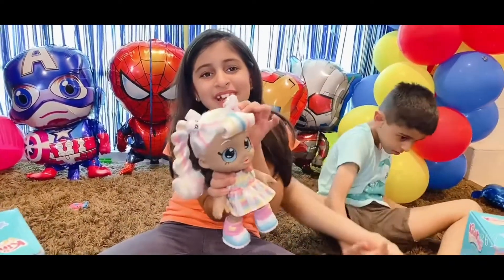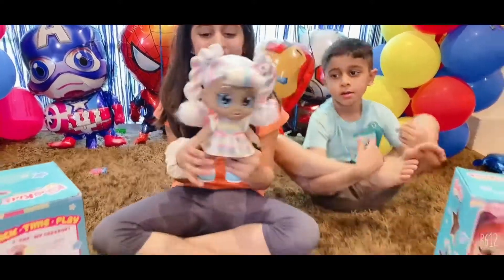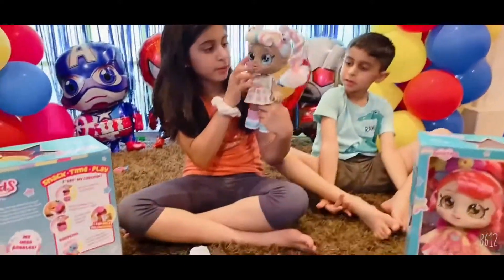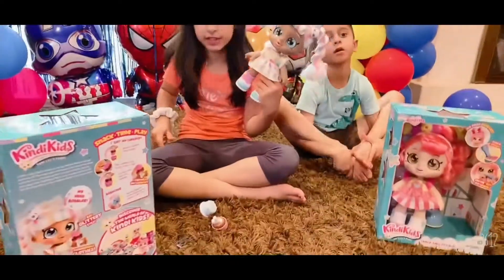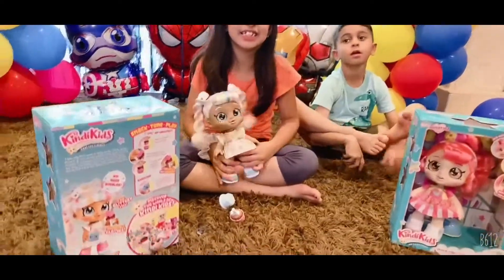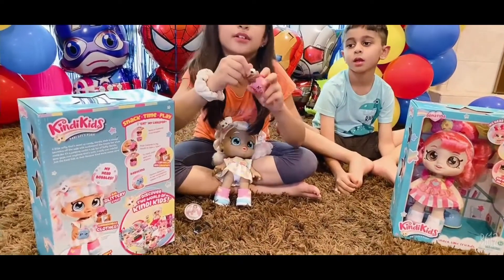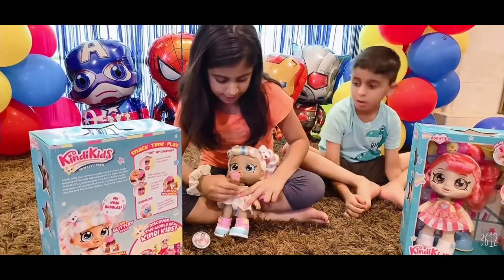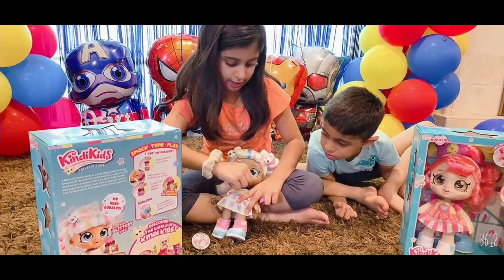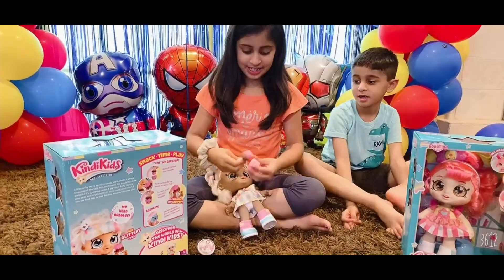So look — she comes with a rainbow dress. She has such cute marshmallows on her hair, she has shoes of course, and her big glittery eyes of course. Everything is inside the back. Now let's see her eat her snack. We should start with the cake pop — as you see, the cake pop is not bitten, and now when I give it to her, it's gone!